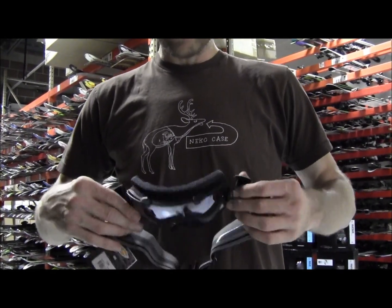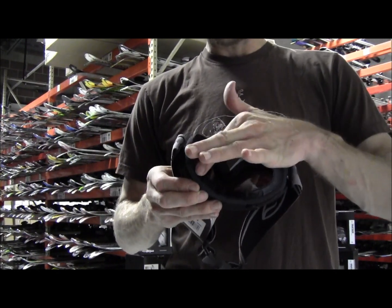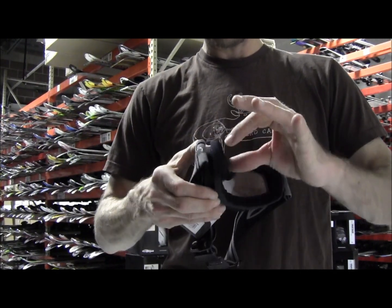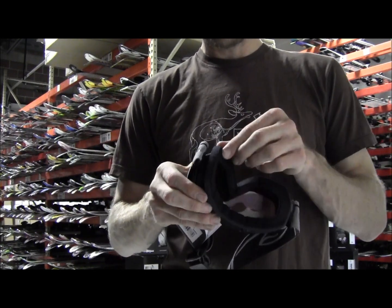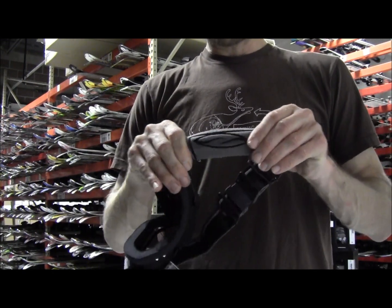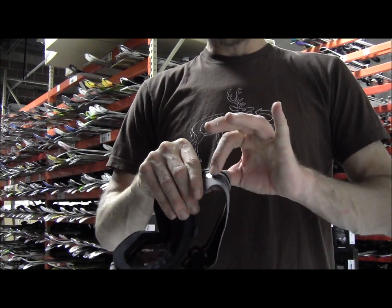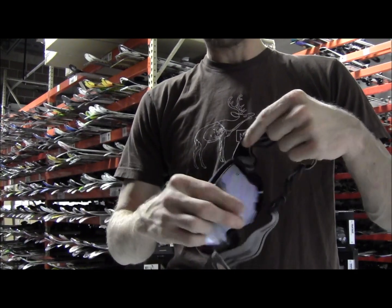Now once you have this goggle closed, the part that goes right next to your face has a super soft layer and then an open cell layer, so it's also form fitting against your face. On the helmet strap, there's a stretchy rubber coating that will keep the goggle from sliding off your helmet.